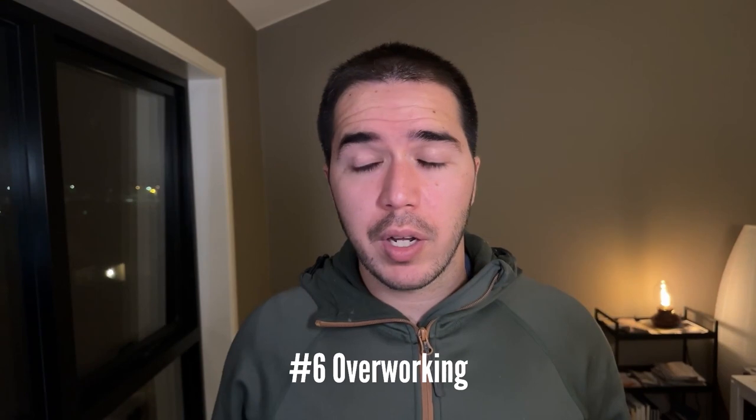Number six: overworking. I am completely guilty of this — I just never know when to stop painting. The solution to overworking is to try to go over an area only once or twice. This painting right here is a very good example of not overworking. It basically has very good brush economy.